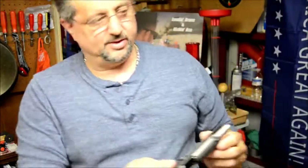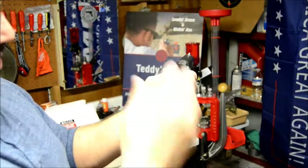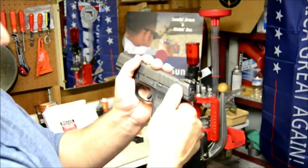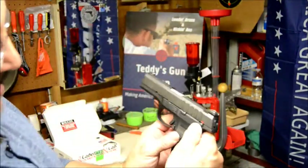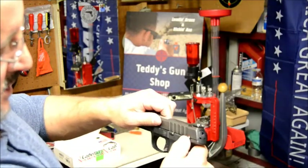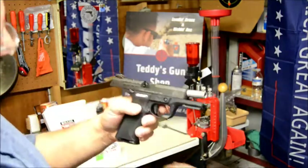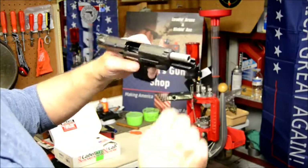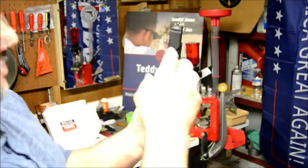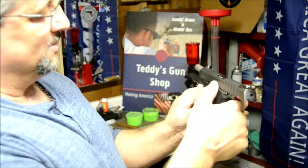Ruger SR9E — the E is for economy. Like I said, they cut a few corners on it, but it has nice steel sights. The back one's adjustable for windage. You got a thumb safety which won't work because your magazine's not in there — on, off, on, off. I've been just racking it a lot trying to break it in. It has a rail on the front, so you could obviously put a light on there or a laser, though I don't think I'm going to do that.